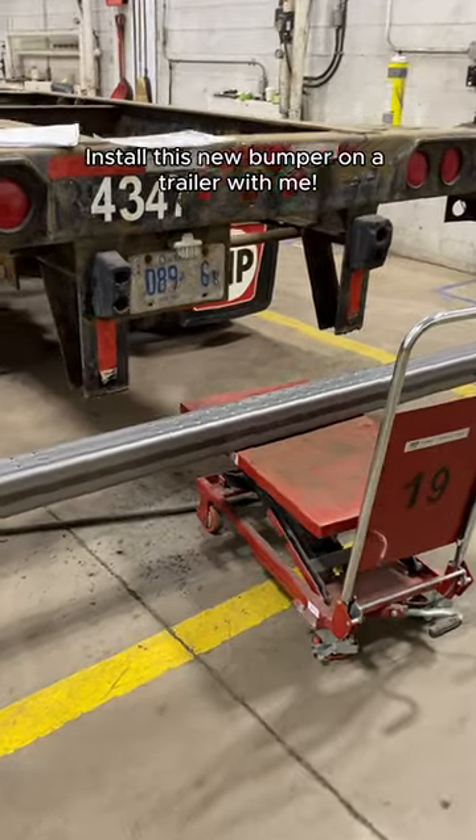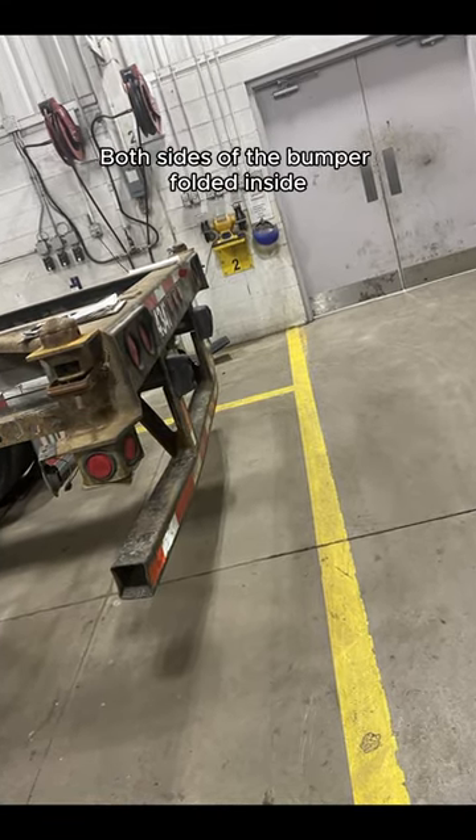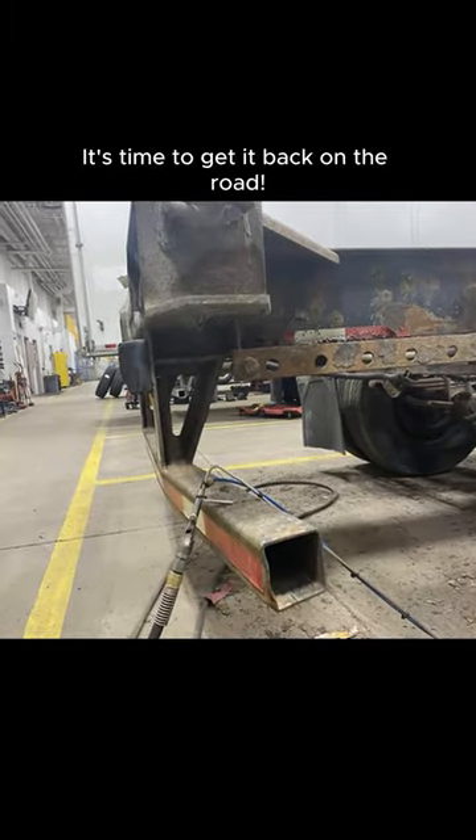Install this new bumper on a trailer with me. This 2008 unit got hit badly and both sides of the bumper folded inside. It's time to get it back on the road.